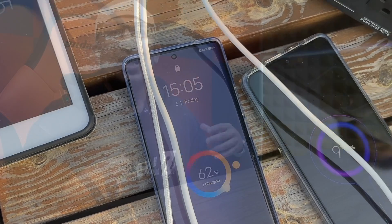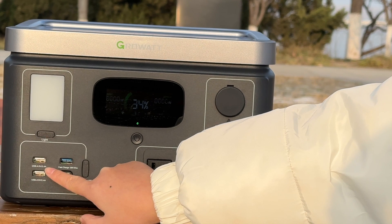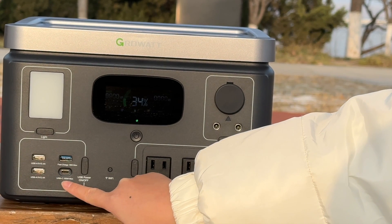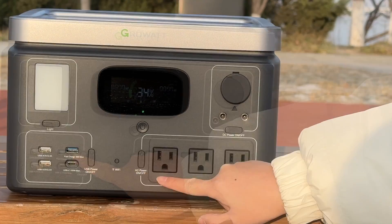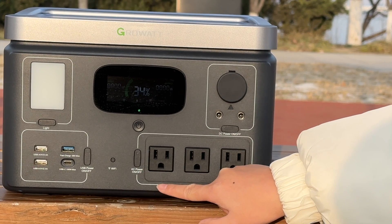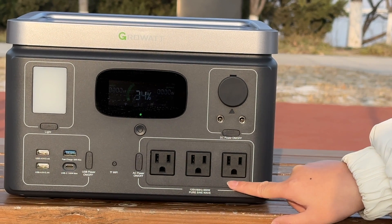Number three is the availability of ports. The Growatt Vita 550 comes with 11 ports total: two USB-A ports at 10W output, one USB-A fast charge port at 18W maximum, one USB-C PD port at 100W maximum — great for any laptop or tablet — and three AC ports offering 600W output maximum, with surge capacity up to 1200W and a peak of 660W.